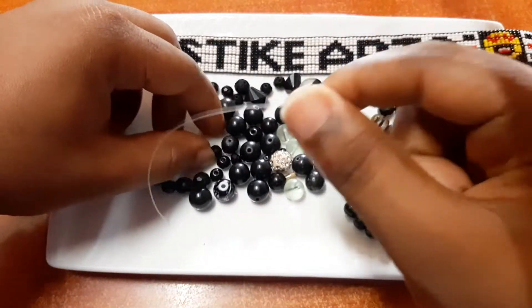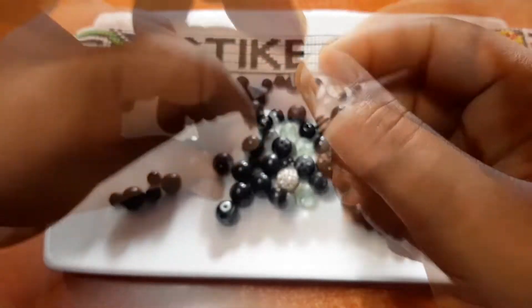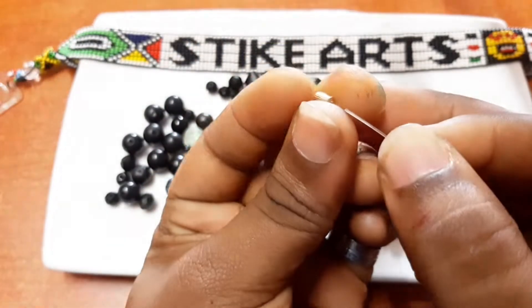As you can see we are almost done putting our pattern, and now we are going to put the other end of the lock like this.